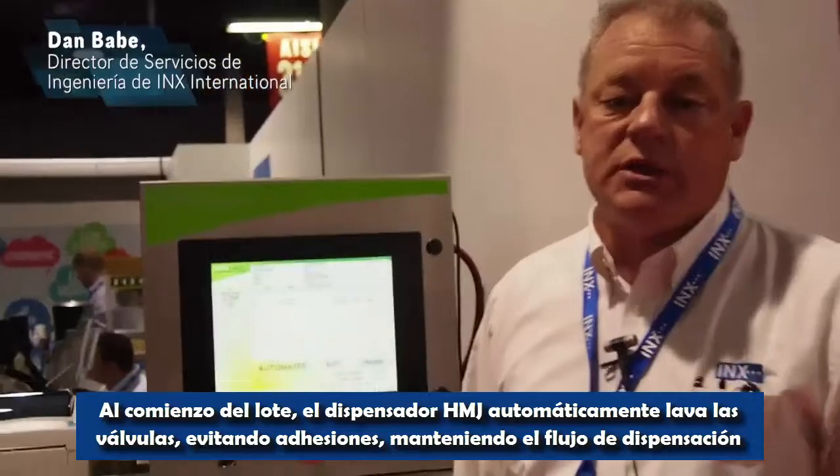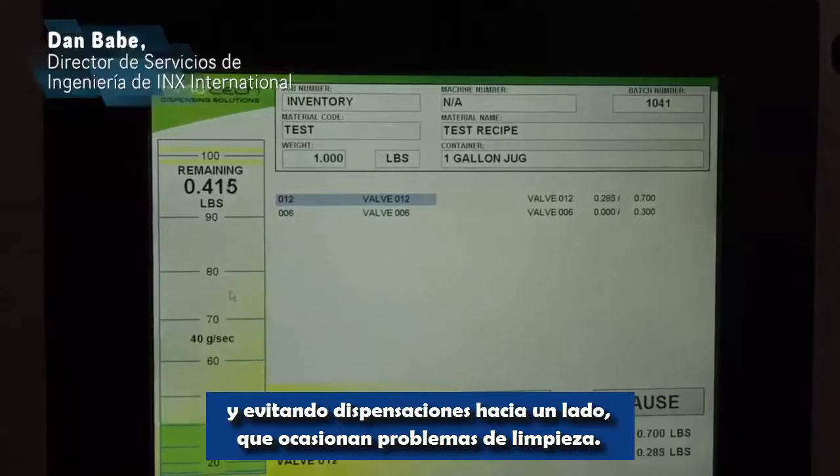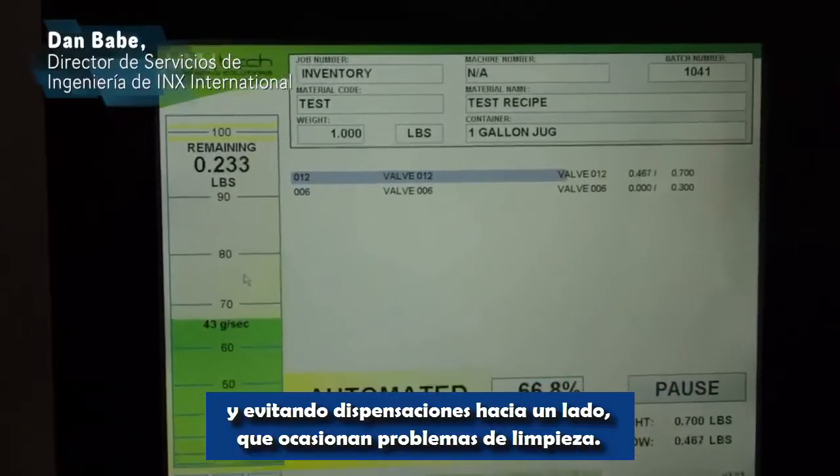At the start of the batch, the HMJ dispenser automatically washes all the valves, keeping the valves from sticking and also keeping the dispense stream from dispensing sideways and causing a housekeeping problem.